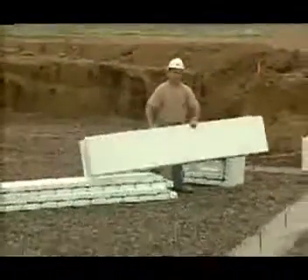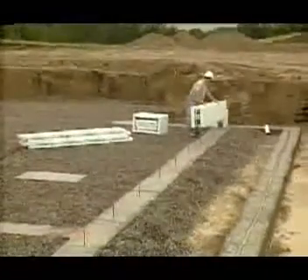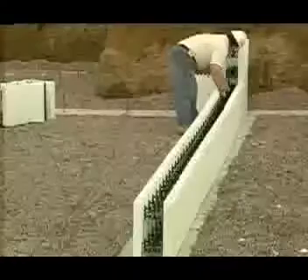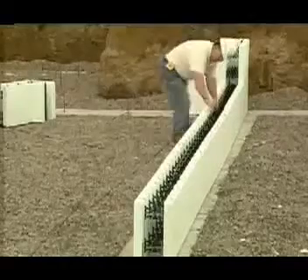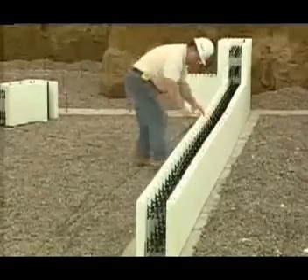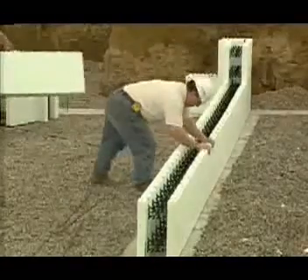Make sure the forms are butted tightly together when you position them. If you leave extra space, you will have problems when it comes time to lay the second course. To avoid possible spacing problems, some installers like to lay both the first and second courses at the same time. That way, the interlock between the courses positions the forms for you.